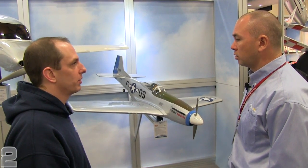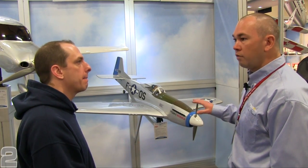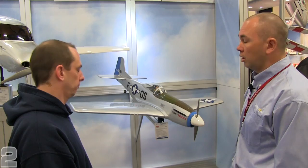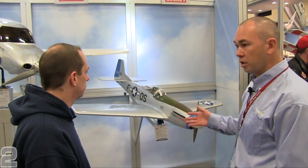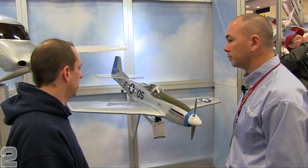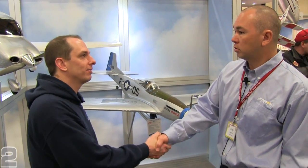Even without flaps, with very light model weight and friendly airfoils, it's still an easy lander. Fixed landing gear comes out of the box, and then E-Flight has optional electric retracts that bolt right in. Thanks a lot, Craig — we appreciate your time and the information.